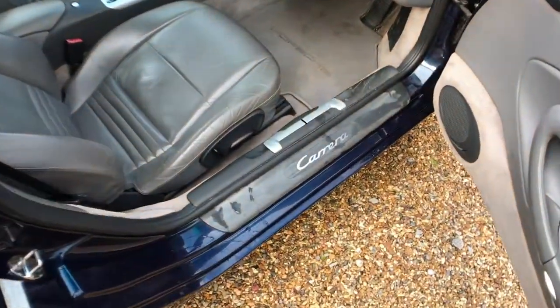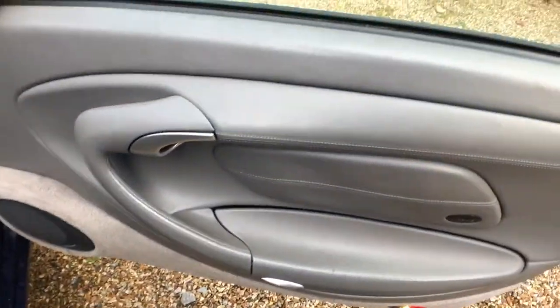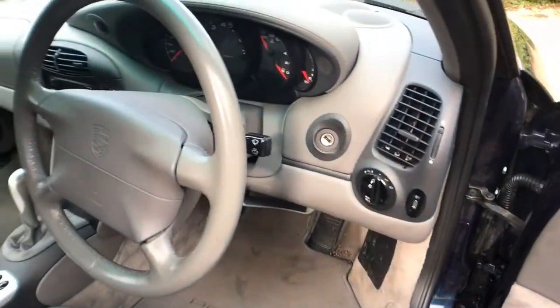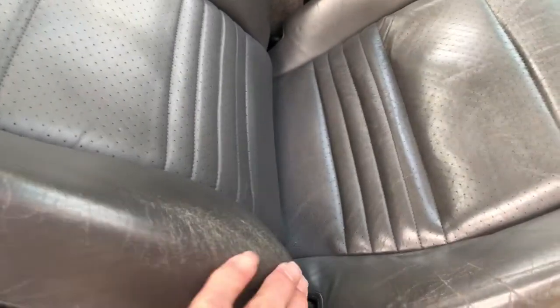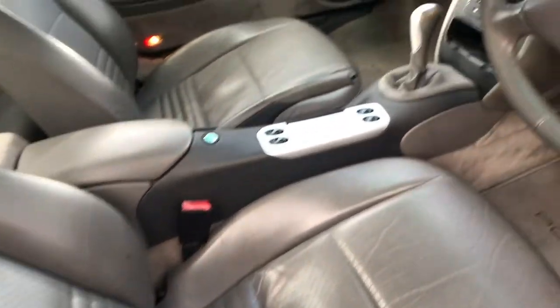In here again the door card is in excellent shape. Dash on the driver's side is excellent. Driver's seat excellent, with minor scuffing on the bolster as you'd expect. That's it.